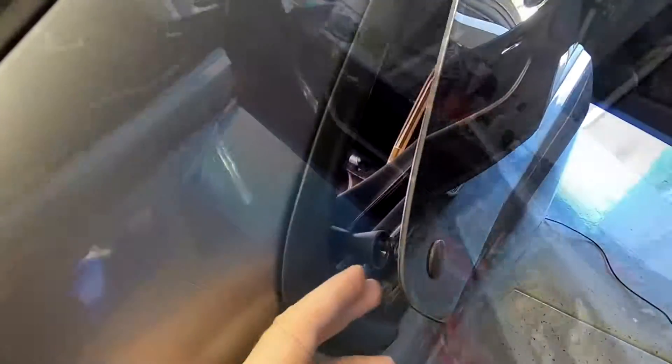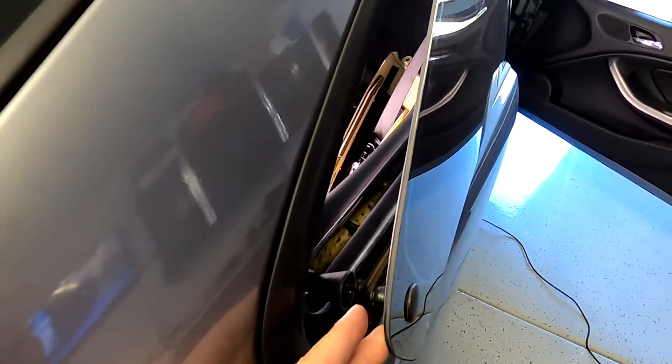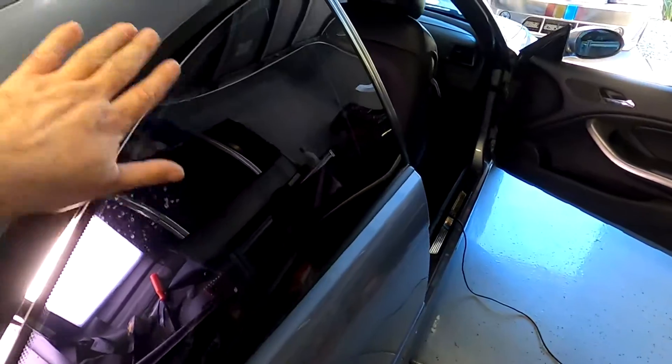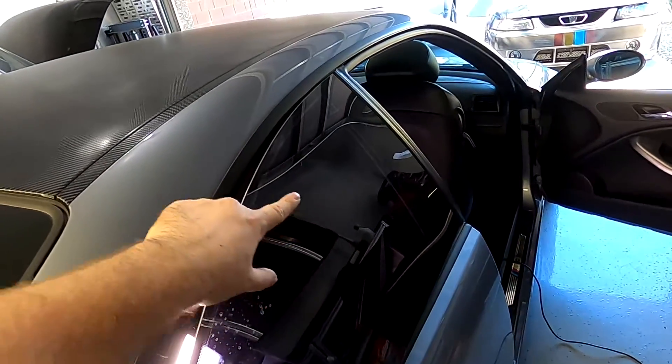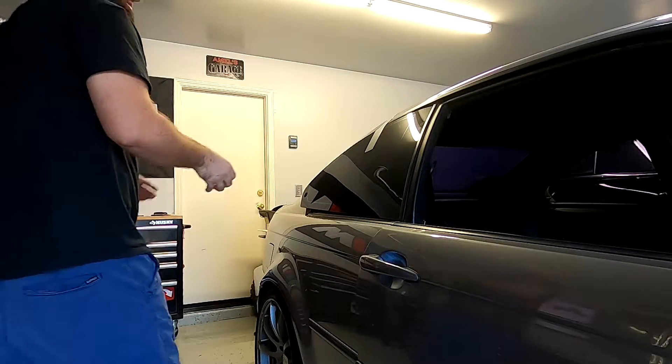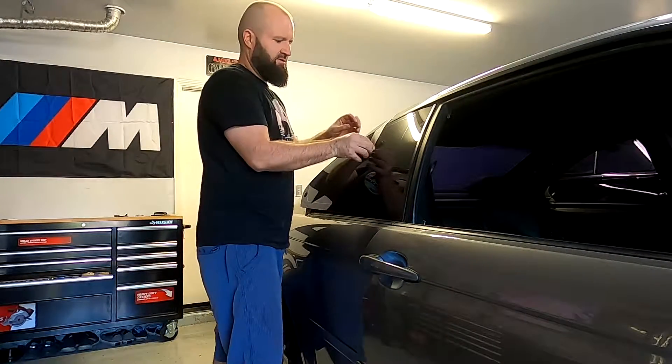I need two hands for this. She's out. I'm not sure how this window stays up, but I'm gonna tape mine to the roof just when I remove those two screws — I don't want to break that quarter window.